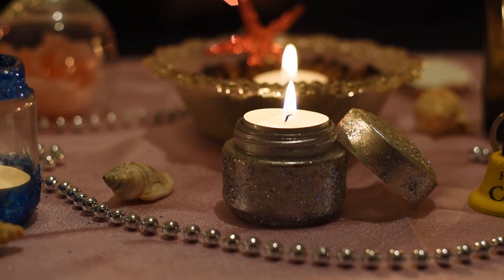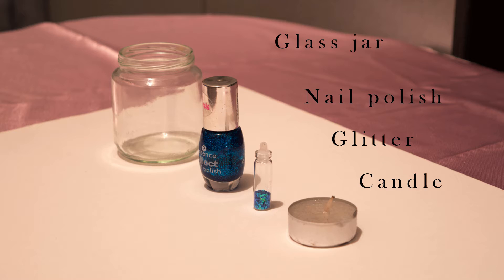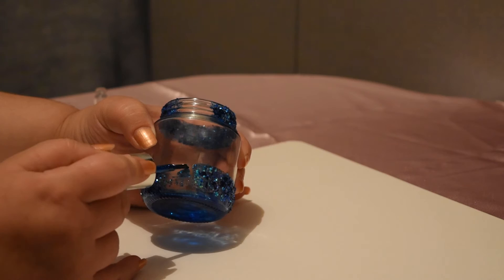If you want something different, you can make like this with some glass jars and glitter. It's very easy, and these are the things you will need for making glitter candle holders. First, on a clean jar,